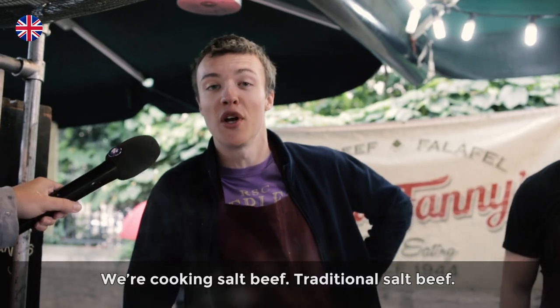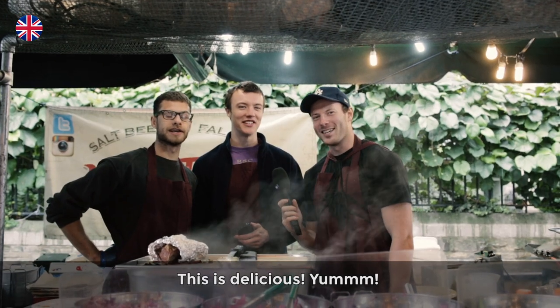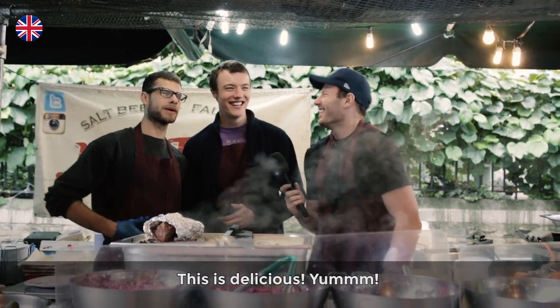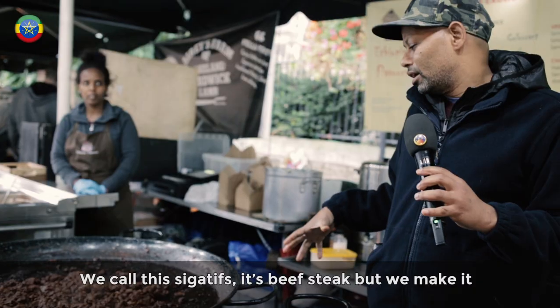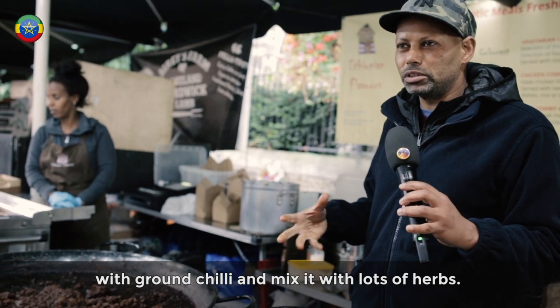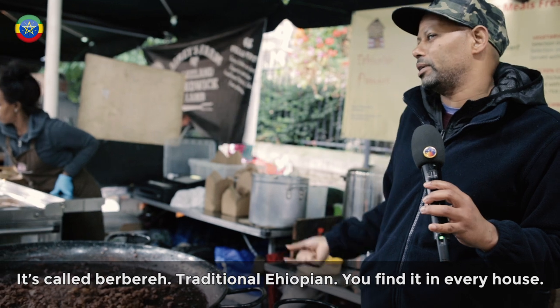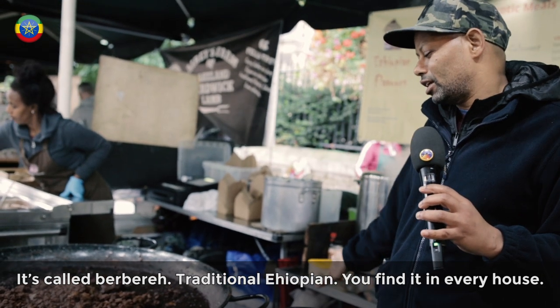We're cooking salt beef, traditional salt beef. It's delicious — yum! It's a steak of beef, but we make it with ground chili, red chili, so it mixes with a lot of herbs. We call it a berbere — that's a berbere, traditional Ethiopian. In every house you find that one.